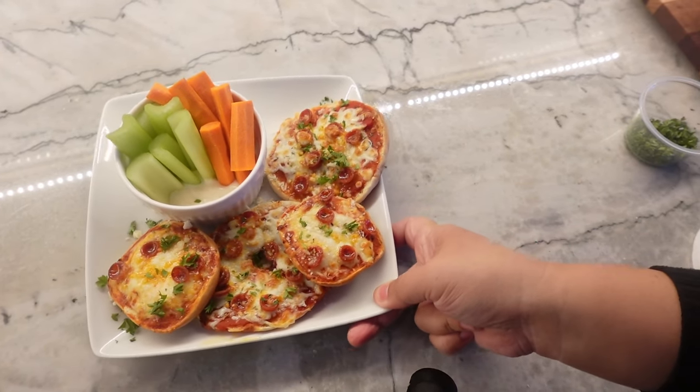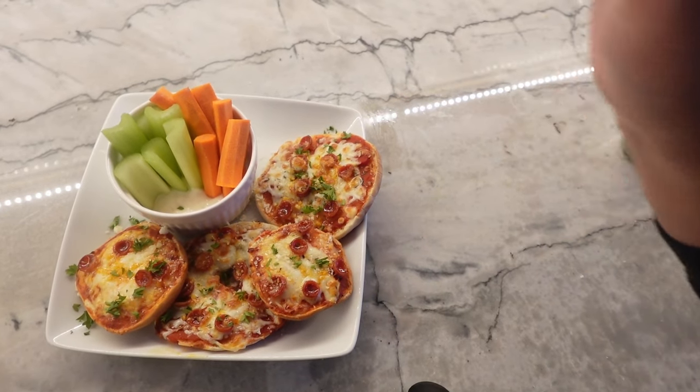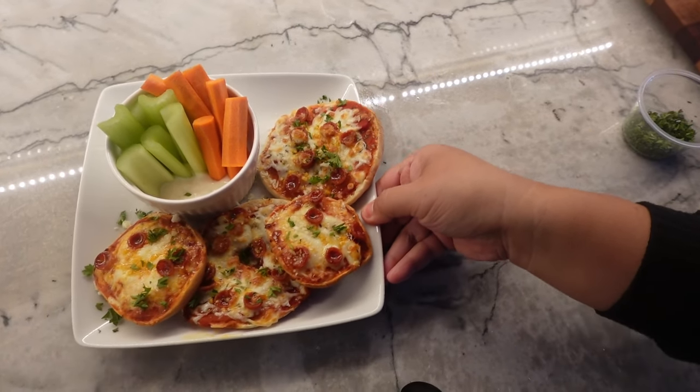This bagel bites lunch could not be easier — served with a side of fresh veggie sticks. The bagel bites are so easy to reheat because they're so small and they heat up so quick. My husband and toddler could not get enough of these bagel bites. As I'm recording this right now, I've already made a whole other batch because they went so quickly. You gotta make them.